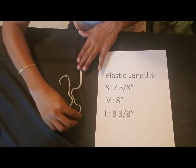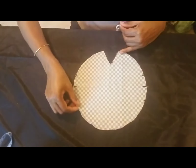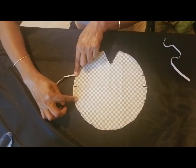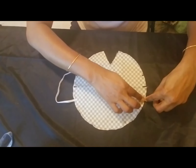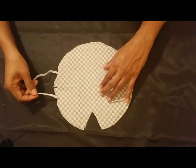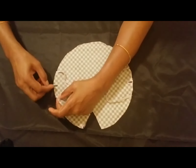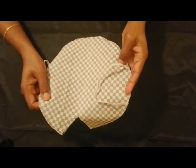We will need two pieces of elastic for each mask. This is the wrong side of the fabric — one piece here, the other piece, and I'm going to sew these elastics on both sides at each point, bringing it over and sewing them. I stitched the elastic on both points — one and a half inch from the midpoint on each side.